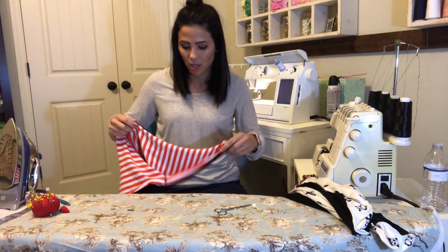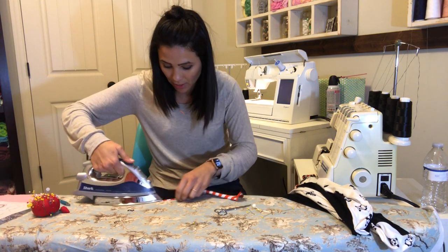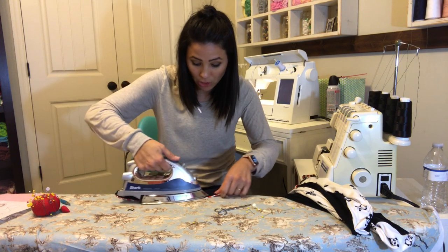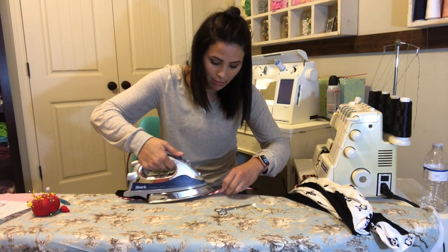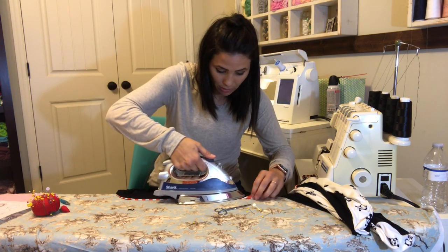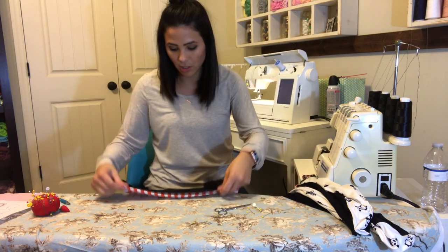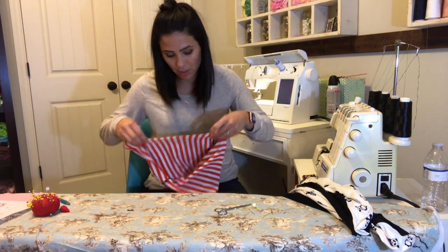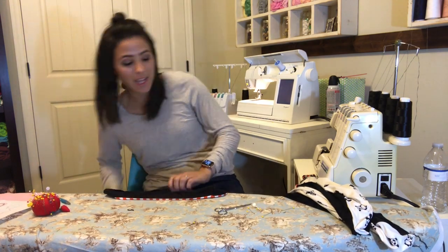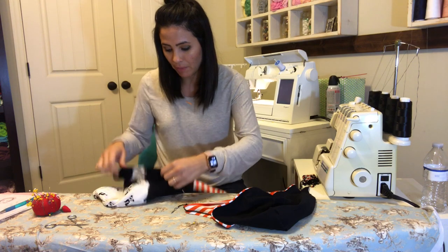You can top stitch the hood — you don't have to. I've done plenty of hoods without top stitching. If you don't have a cover stitch, you can do a straight stitch or zigzag stitch on your sewing machine. This area won't be stretched like sleeve cuffs, so a straight stitch is just fine. I'm going to top stitch this, then come back and attach the hood, and we'll be done.